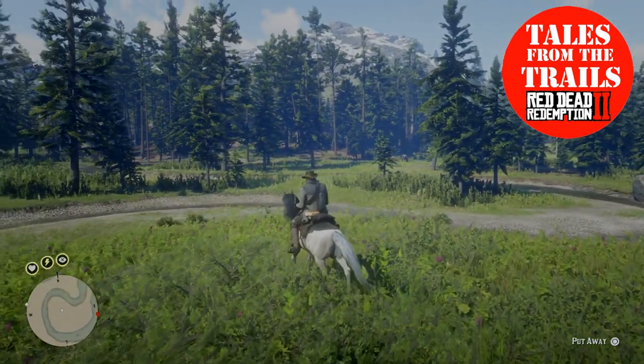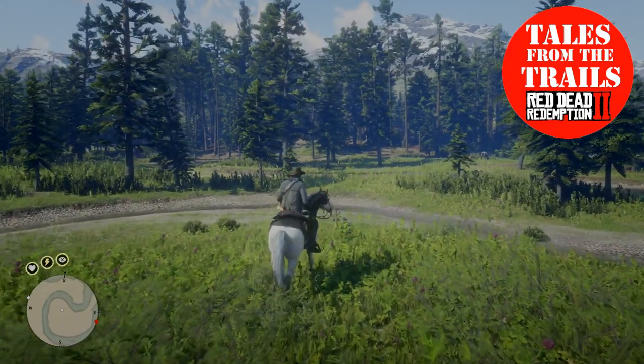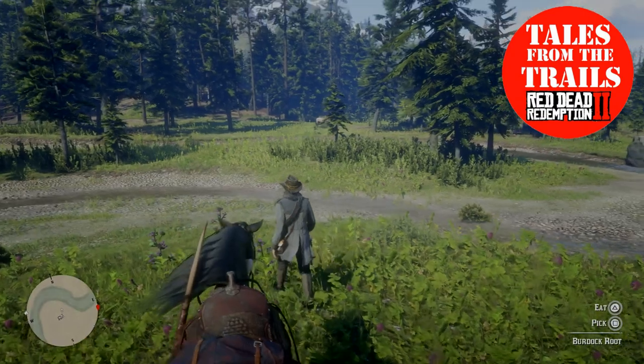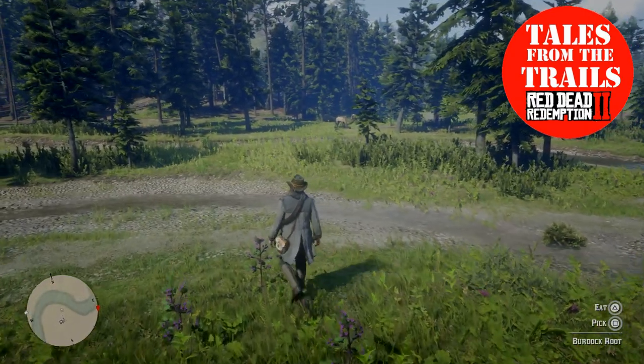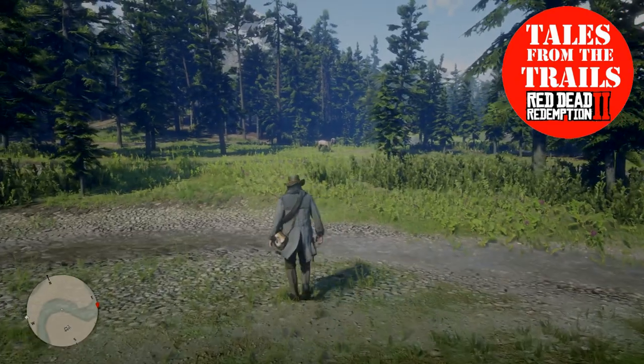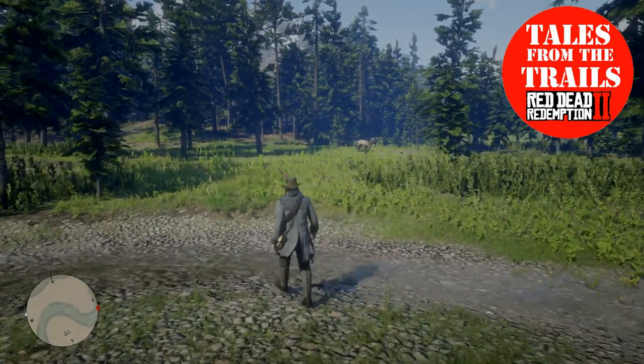So I'm going to do the no-lasso method, so it will take me some time to get over there, but I do find it a lot easier to bond with the horse if you use this way, probably because it's not scared of you after you've had a rope around its neck.